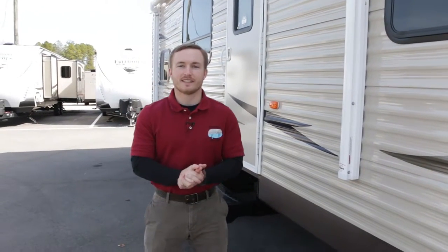This is JT here with Paradise RV Sales, and behind me I've got our all-new Shasta Oasis in a 25RS.